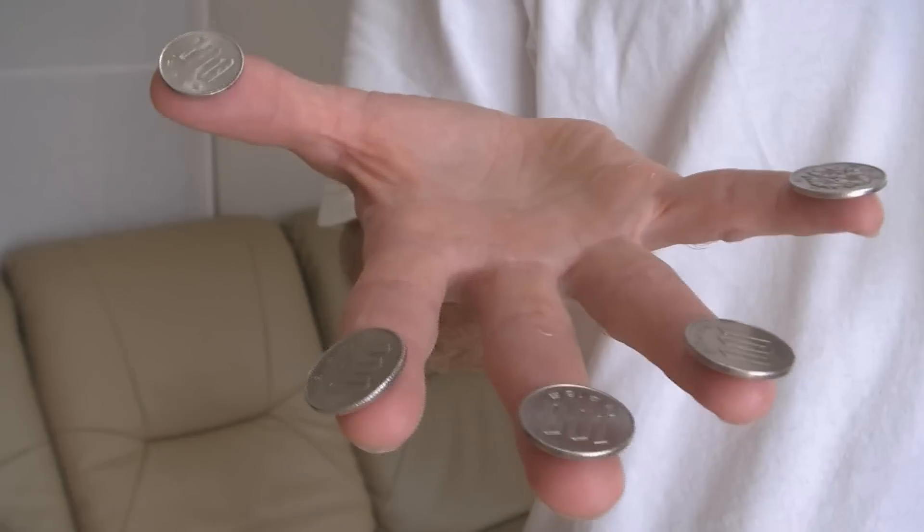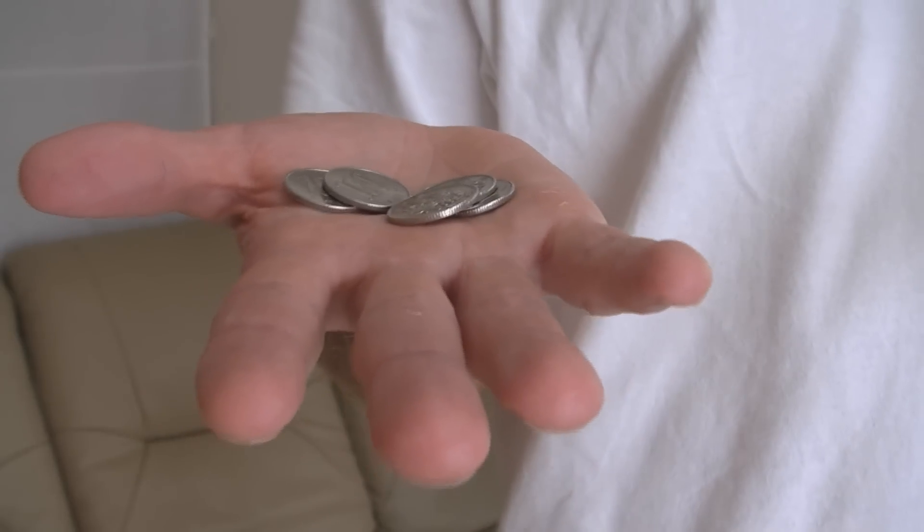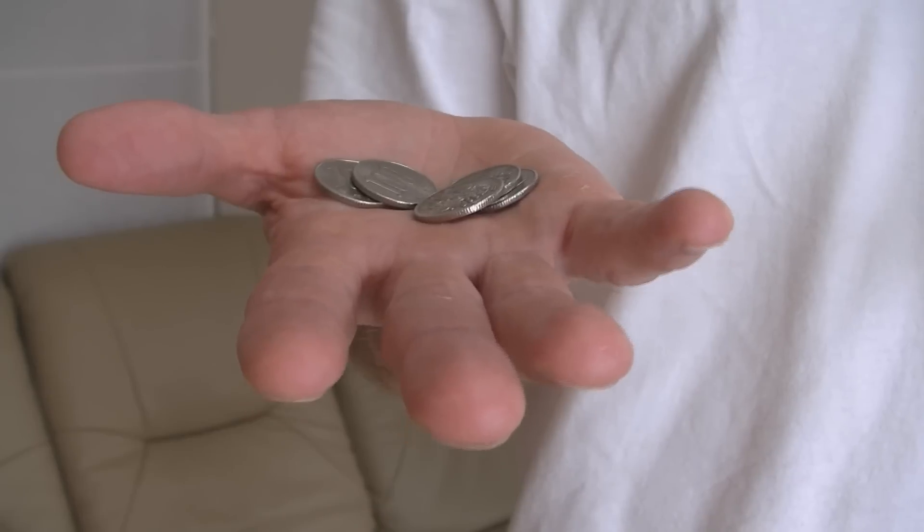This is the solution right here. See it? I just did it. But you have to start out with the coins in the palm of your hand, like this. Now the challenge again is to move each of the coins out onto your fingertips. You're only allowed to use one hand to do it. Let's give it a try.